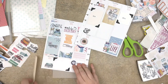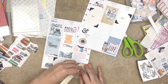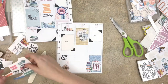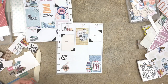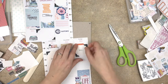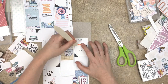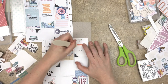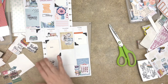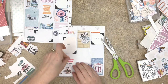For this spread, I focused on a couple of supplies and kept them limited: I used pattern paper or pattern stickers, rub-ons, and a few stamps — and that was kind of it. I can always add more later, but this gives me a really good head start for finishing this spread, because all I will really need is the photos and my journaling, and I will be done.